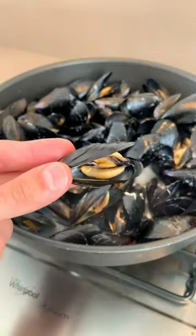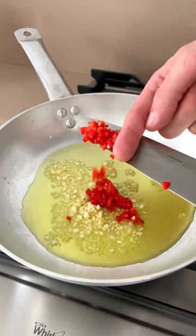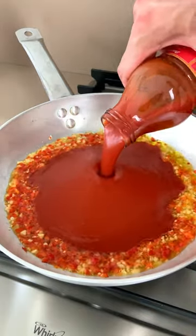All you have to do is cook your mussels for five minutes or until they're fully open. Now, make a quick tomato sauce with chili and garlic.